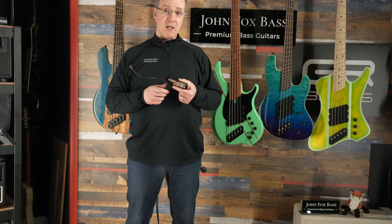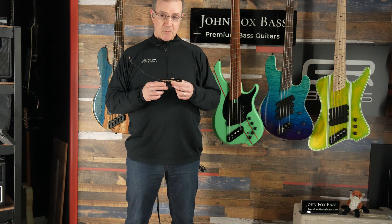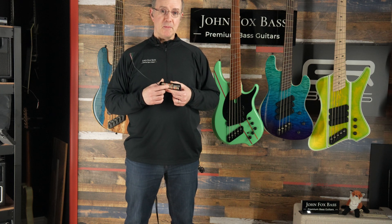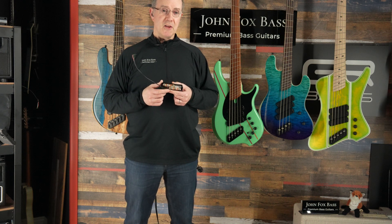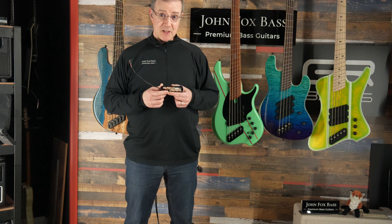This is a five-string pickup. This happens to be an FD-3N type of pickup — an FD-3 pickup from a Canadian bass, the N for neck position. You'll see these either in the neck or in the bridge on a three-pickup bass, and the B one will be in the middle, just to keep you on your toes.